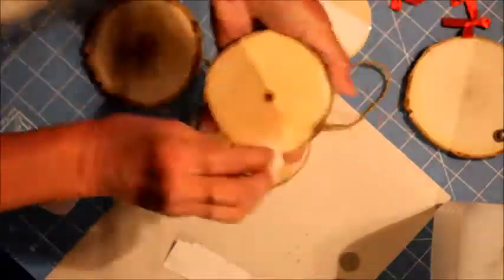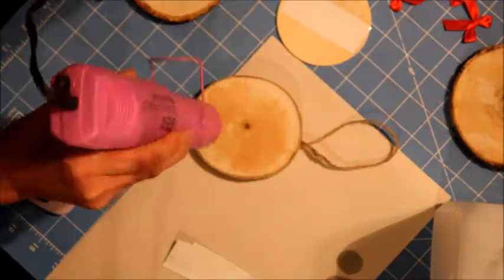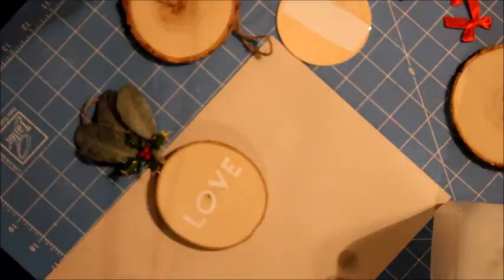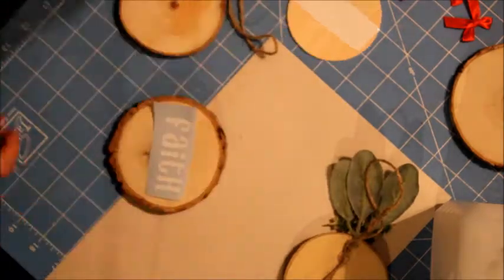The first thing to do when you're applying vinyl to any surface is clean it pretty well with alcohol to remove any dust. Now it's ready to adhere better. I'm adding a little bit of decoration on the top using hot glue.